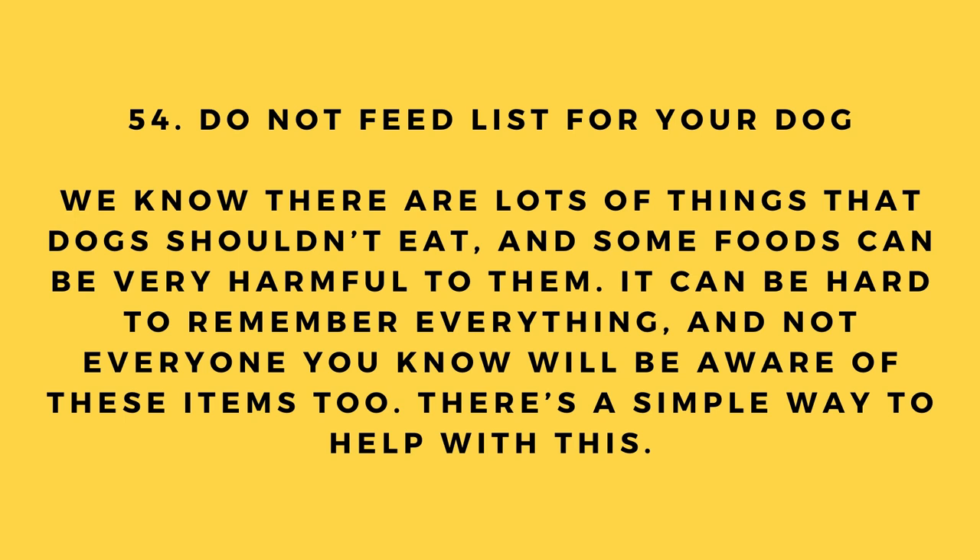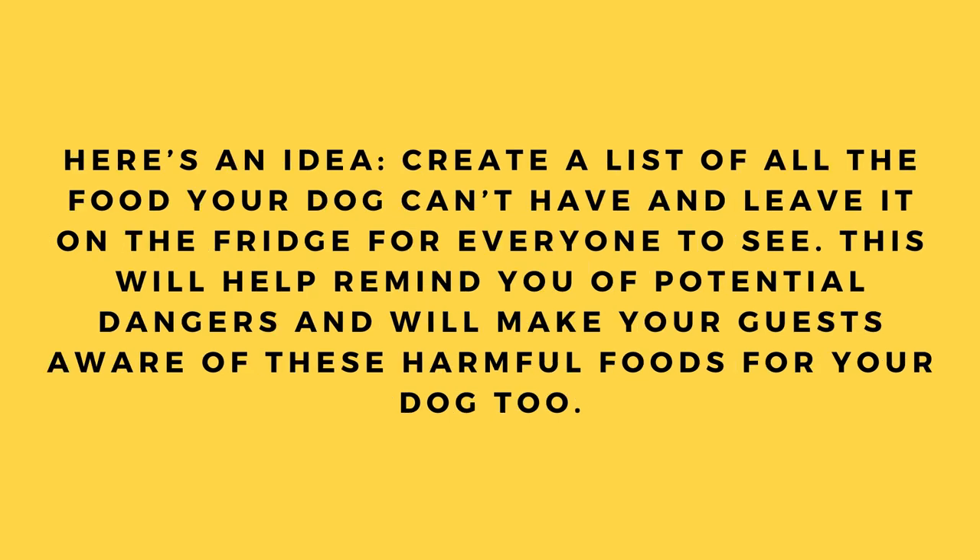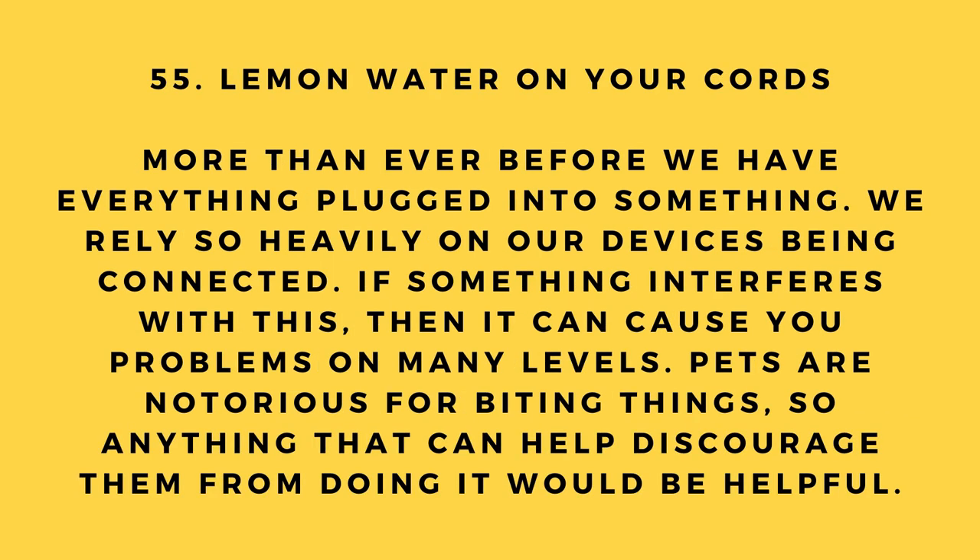Hack number 54: Do not feed list for your dog. There are lots of things dogs shouldn't eat and it can be hard to remember everything. Create a list of all the foods your dog can't have and leave it on the fridge for everyone to see. This will remind you of potential dangers and make guests aware of harmful foods too.